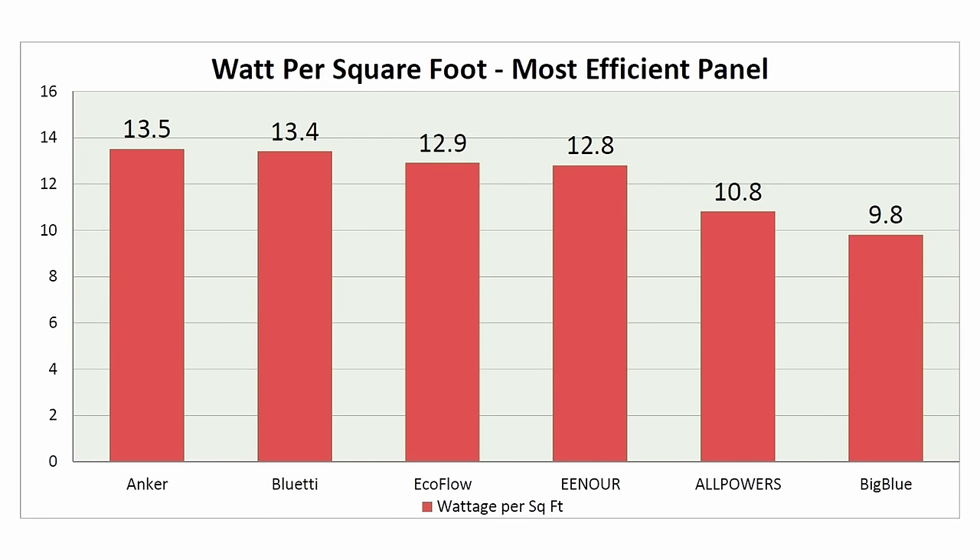In the final graph I looked at which solar panel was most efficient by taking the total square footage of the solar cells for each panel and dividing by the wattage to get watts per square foot. The Anker is actually the most efficient panel — it's the smallest of all panels tested yet produced a decent amount of power at 13.5 watts per square foot. The All Powers is the largest panel and only produced 10.8 watts per square foot.